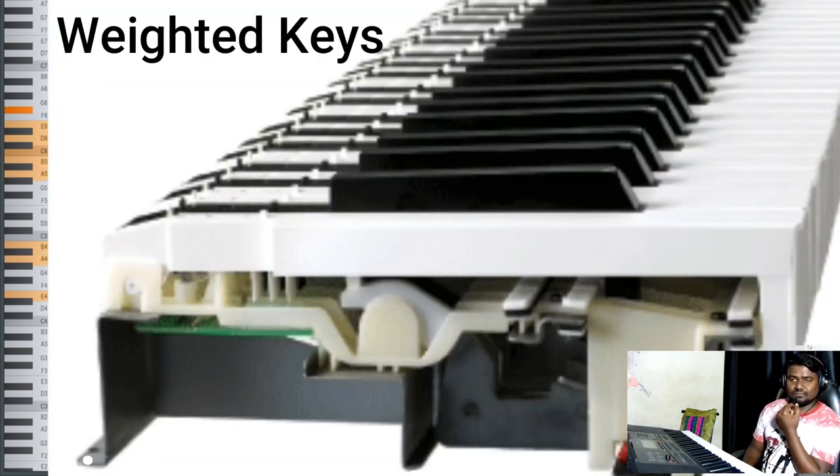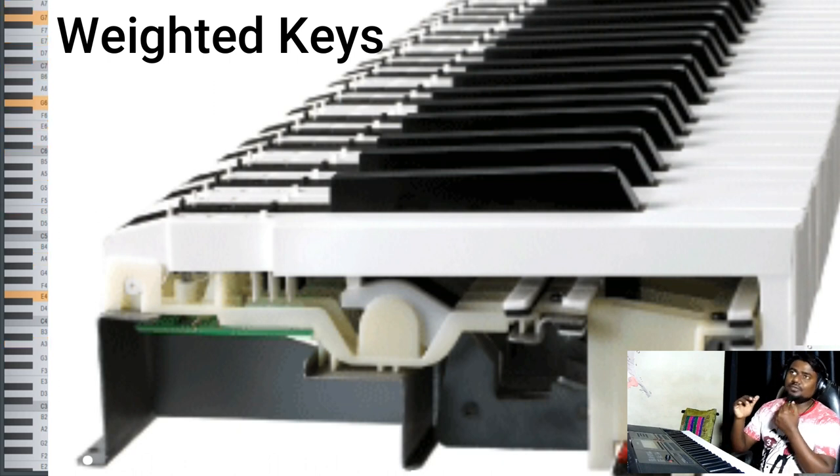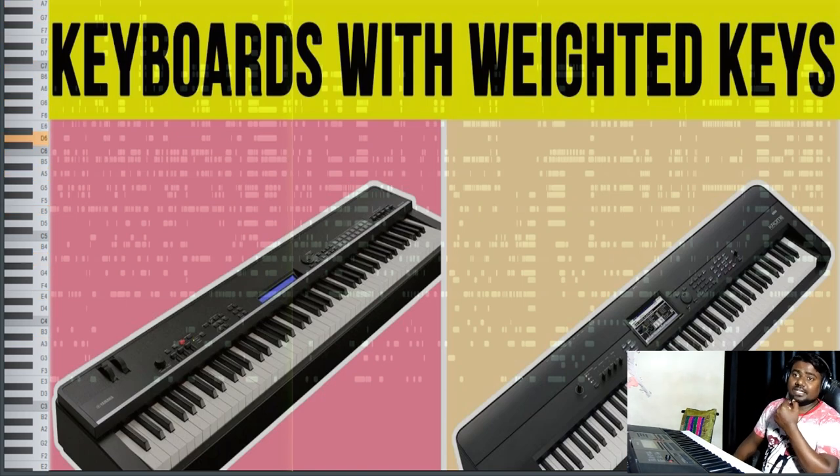Moving to the next point: do the digital keyboards or digital piano have weighted keys? When you play a digital piano or acoustic piano, you feel some weight on the keys, which you never feel on regular digital keyboards. This is because regular digital keyboards are generally built from plastic or fiber material. But when you move into a higher price category, keyboards with weighted, semi-weighted, or hammer action keys are also available.